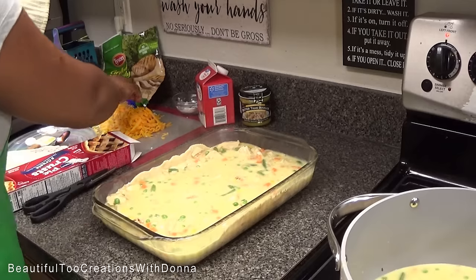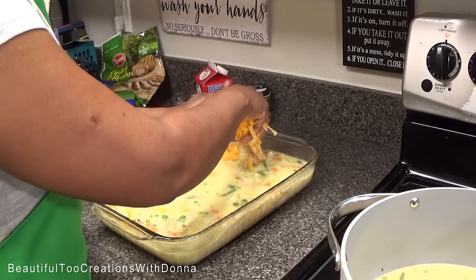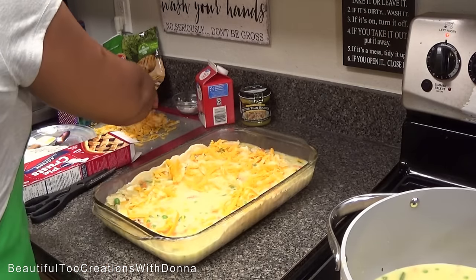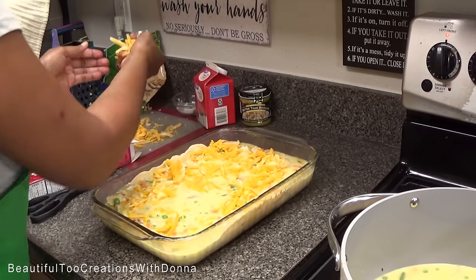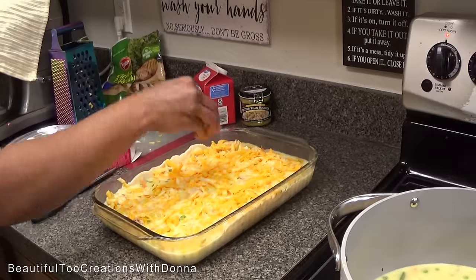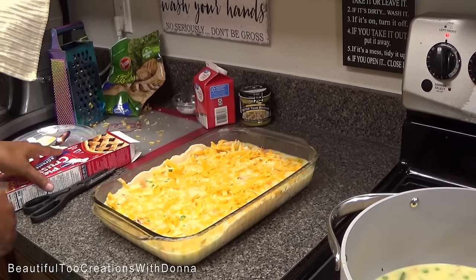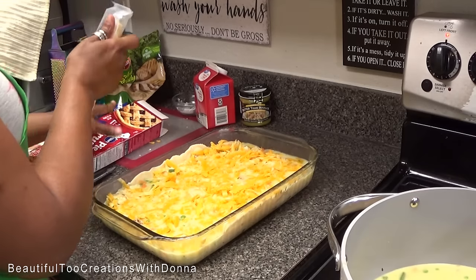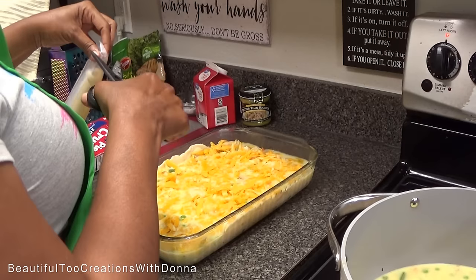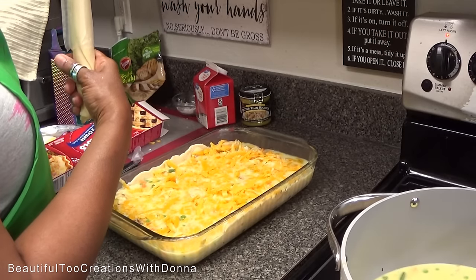Now we're going to add our cheese to the top. Again, this is not necessary — you don't have to add cheese if you don't want any. But we're doing cheese today! Now it's time to add our crust on top — and that's going to be all she wrote. We are going in the oven.